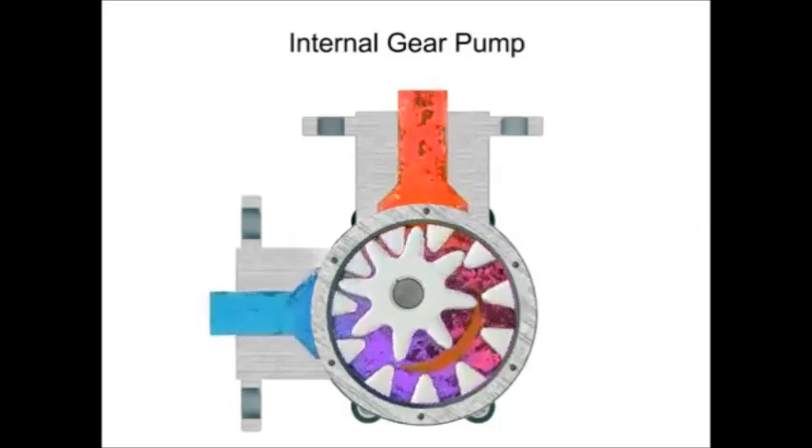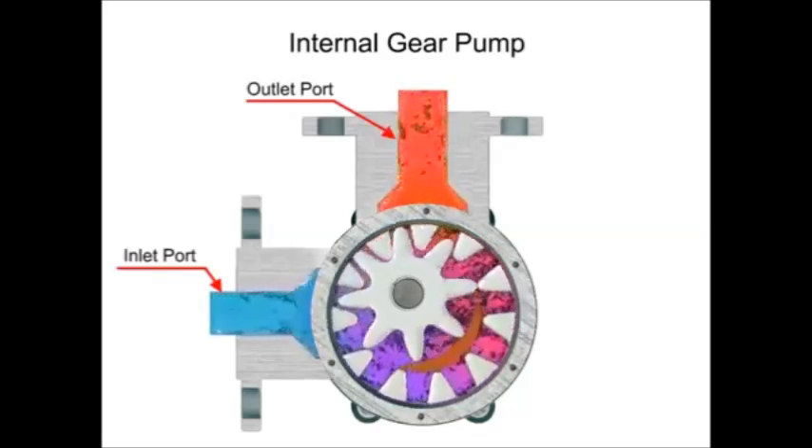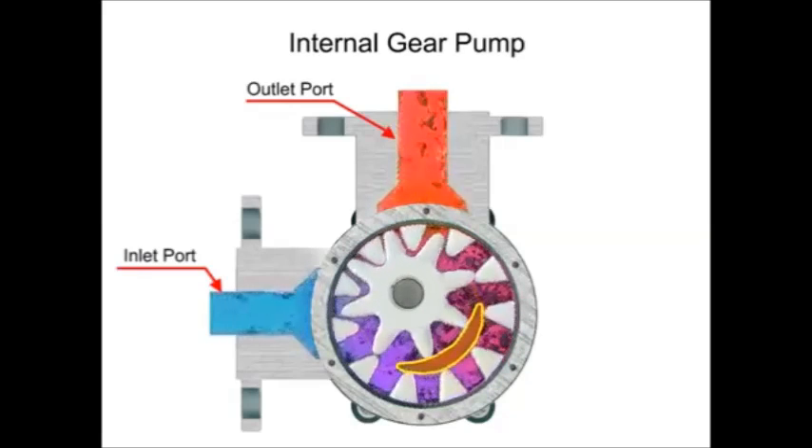Liquid is trapped in the gear spaces and carried from the inlet to the discharge. A stationary crescent-shaped divider separates the intake and discharge portions of the fluid.